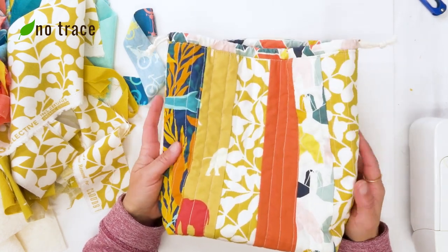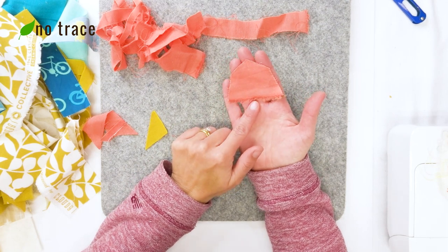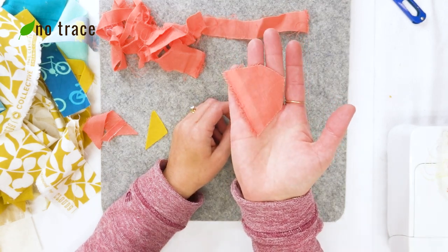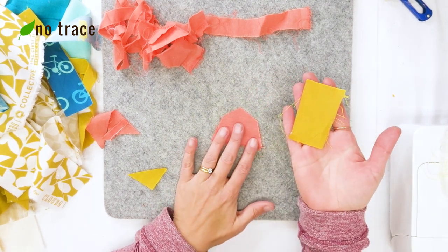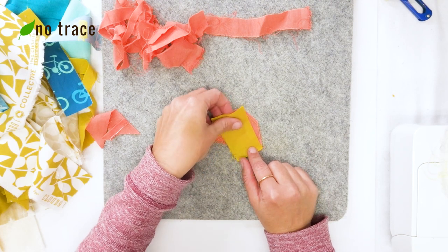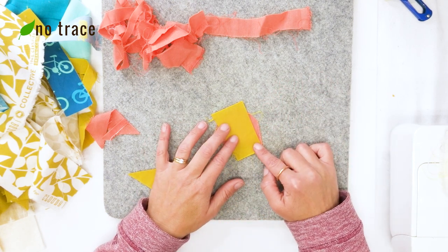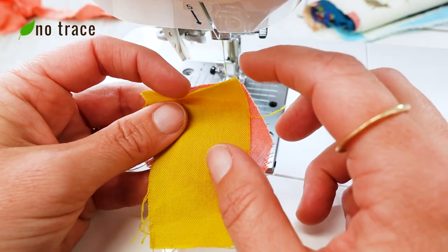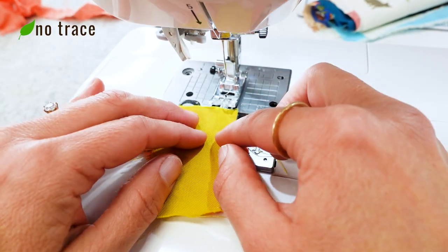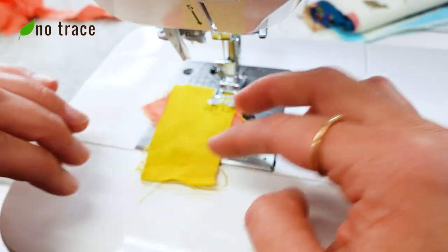The very first step is to find a small scrap to use as the center of your outer panel — it doesn't really matter what shape it is. I'm going to start with this little odd shape. Next, find another scrap of fabric that is large enough to connect to at least one of the sides, put them right sides together, and sew them with a straight line just ignoring any of the odd shapes. I'm starting my seam right near the top of my first scrap with a quarter inch seam allowance. I don't usually back stitch when I do these crazy quilts, but you could if you want.